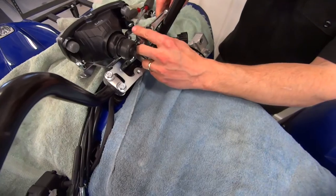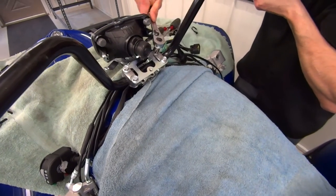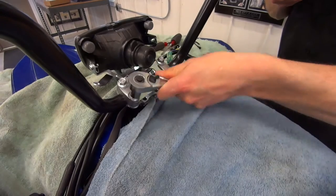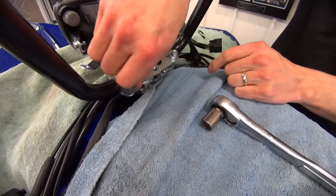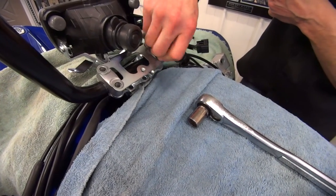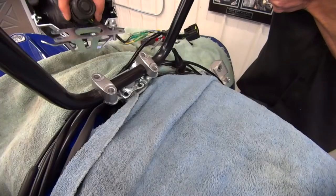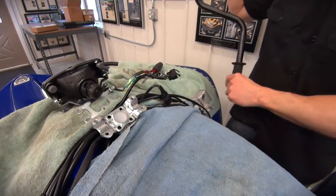Let's get these handlebar bolts off. This is also holding your headlight assembly here, which you're just going to take and set aside. Once you loosen all these up and remove them, the handlebars are simply going to be removed — there's nothing else on them. Now you will be using that bracket and everything here, so everything's just going to stay together. Don't attempt to take that apart. Just take the bolts out, set that aside, pull your caps off. Bars are off and voila.